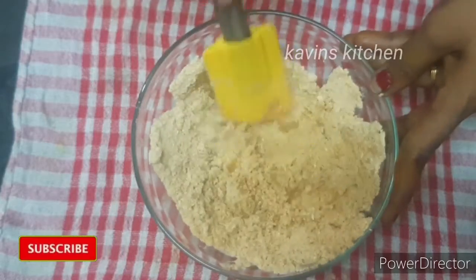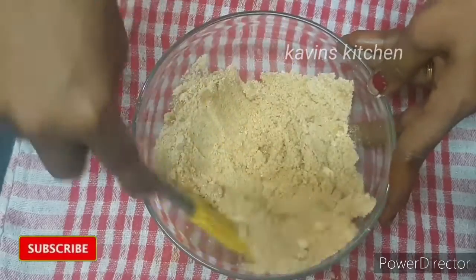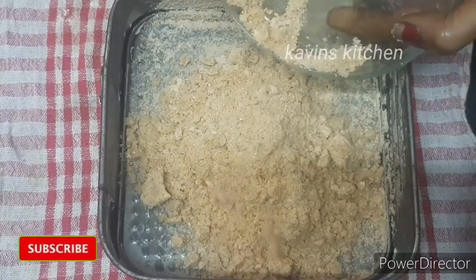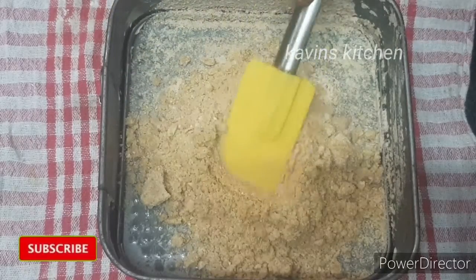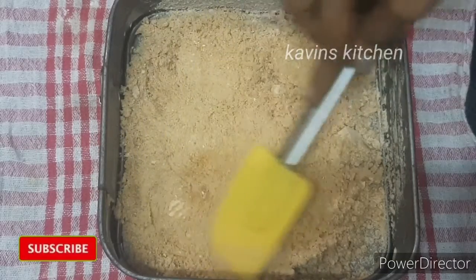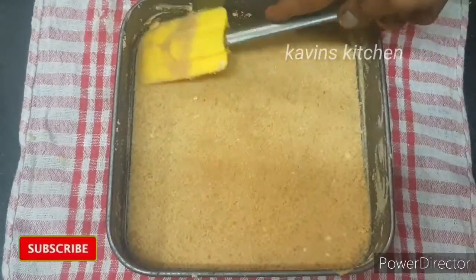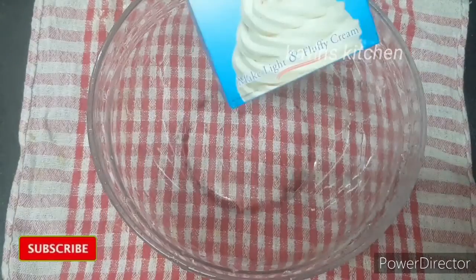You have to set the cinnamon. For the first layer, put the biscuit powder into the cake tray. Spread it all together and press it flat to get a nice even base. Set it in the freezer.